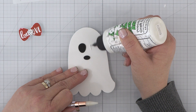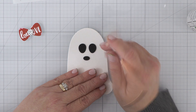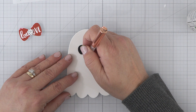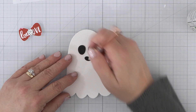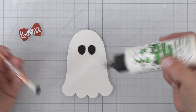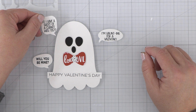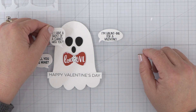I used our Boo Die Set to create this adorable ghost. I simply cut the ghost from white and black cardstock. I did several layers of each so that I could use my liquid glue and stack the pieces together to create some dimension. I also used the love pattern paper. I had a small piece left over from a card I'd created, and I used that to cut out his little love bow tie.